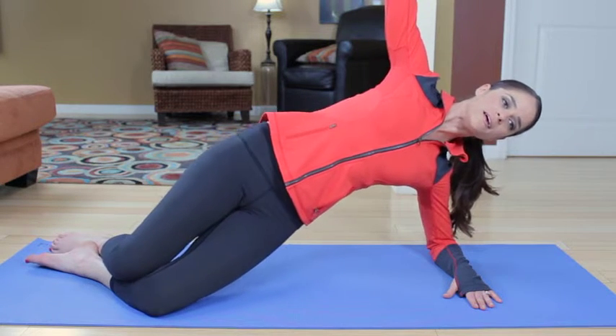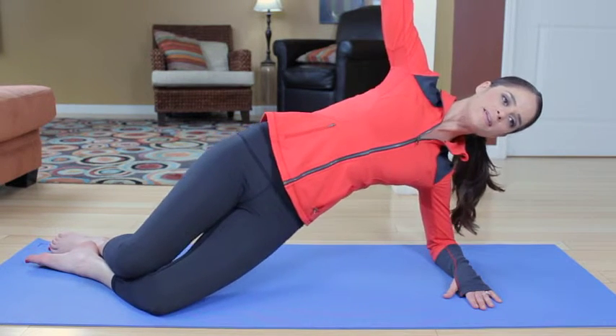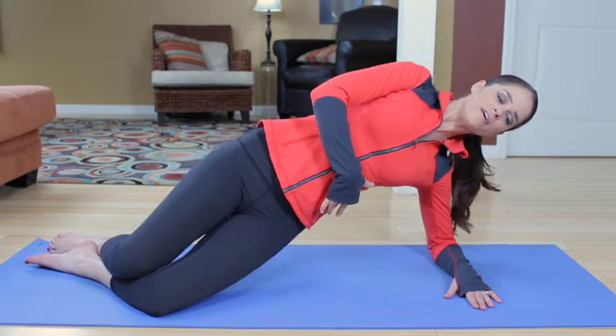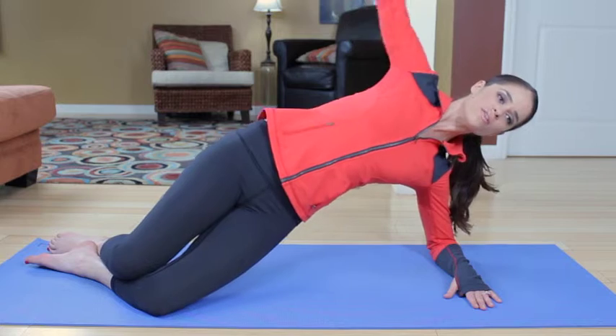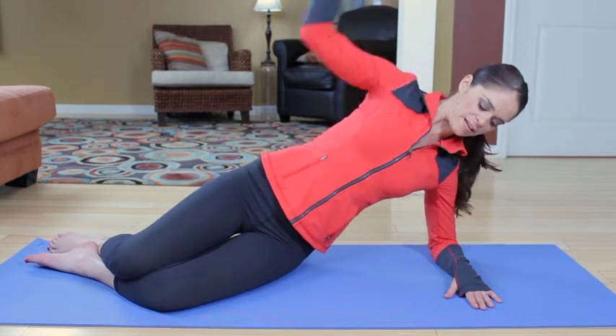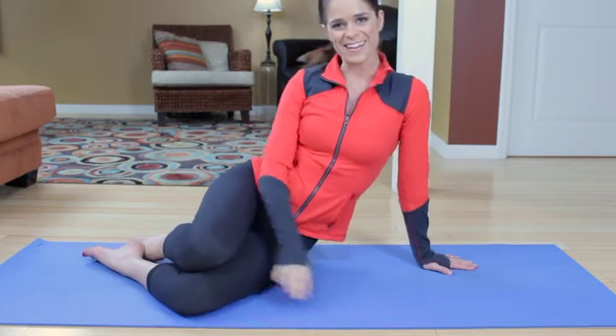Little pulses — ten, nine, eight, seven. You should feel this oblique. Five, four, three, two, and one, and lower. And you're finished.